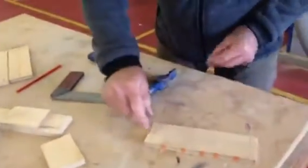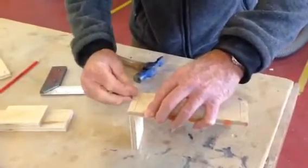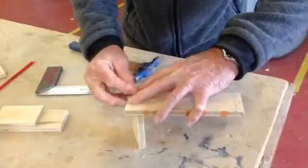So we've worked out where we're going to put our nails — we've got dots there. What we want to do before we assemble, because if we try and assemble like this, putting a nail in here and holding it in, you can see that we're all over the shop.